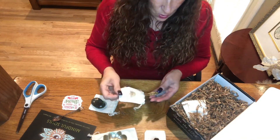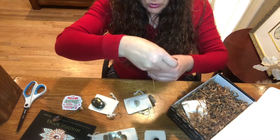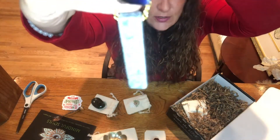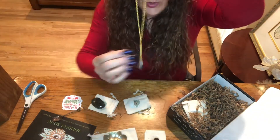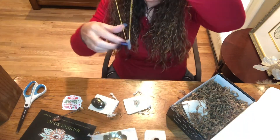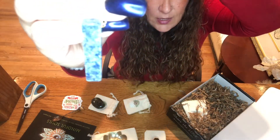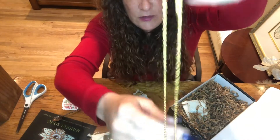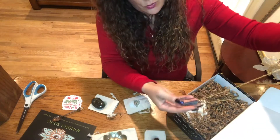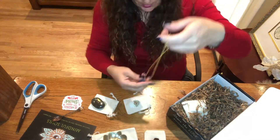I think this is lapis — oh, this is so pretty, and it's on a gold chain, which is different; usually they're silver. It's a darker blue on one side and a lighter blue on the other. Look at how pretty that is! The chain is beautiful and adjustable. That might make a great gift for somebody.